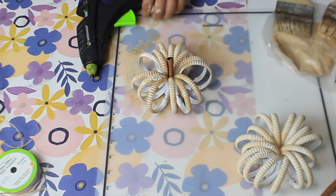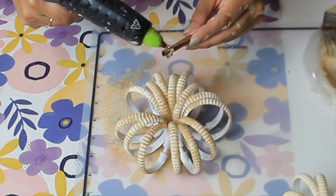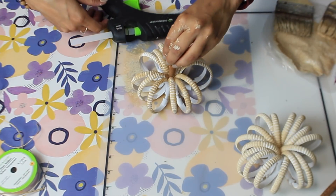For the center stem I'm going to use a cinnamon stick — I just broke off a piece and I'm going to hot glue it in the middle.